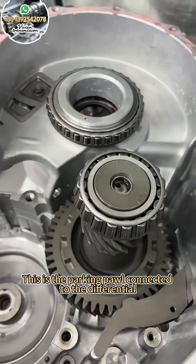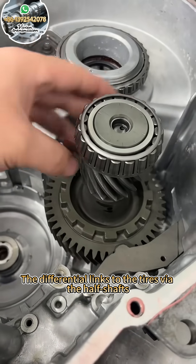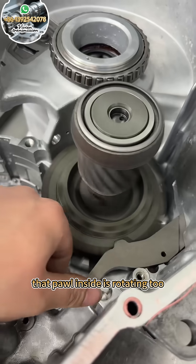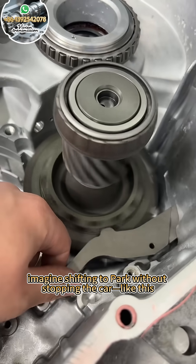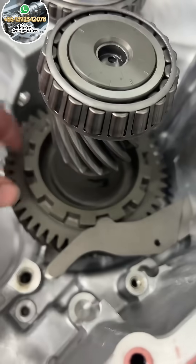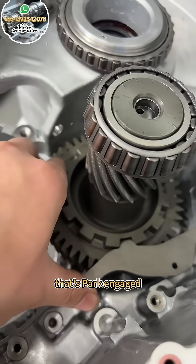This is the parking pawl connected to the differential. The differential links to the tires via the half shafts. As long as the tires are spinning, that pawl inside is rotating too. Now, imagine shifting to park without stopping the car like this. This whole ring is the park gear. Once the pawl locks in, that's park engaged.